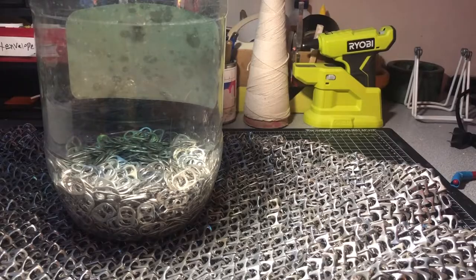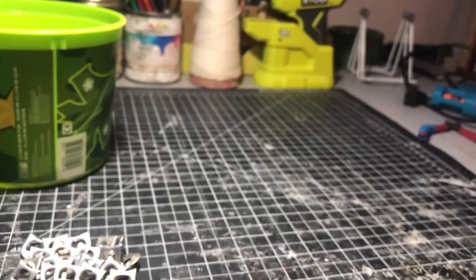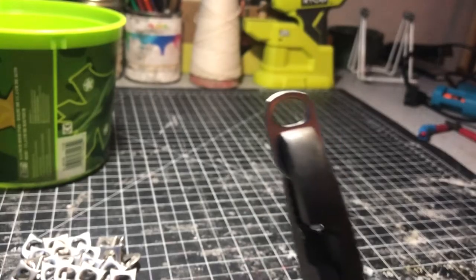A vest will be made out of roughly 4,000 tabs, and sleeves will probably be an additional 3,000. So what you're going to want to do for prepping your tabs for assembly is the following.